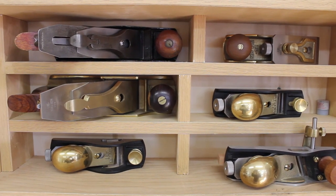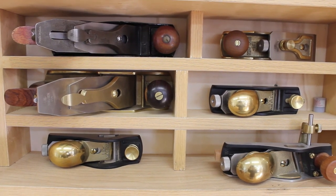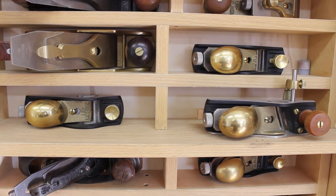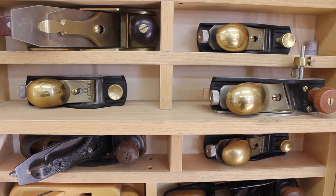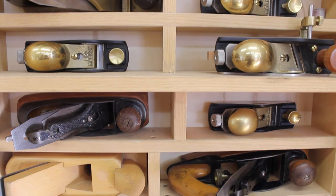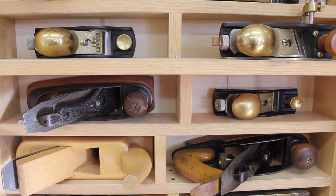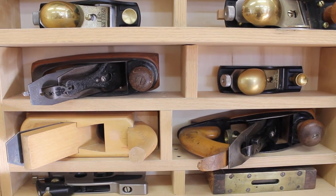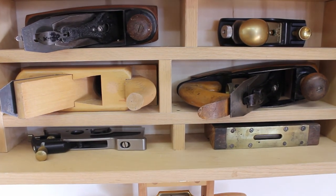To the right is a standard angle Lee Nielsen block plane — one of my go-to block planes. Below is a Lee Nielsen low angle block plane, another go-to block plane. To the right is a skew block plane with a fence, occasionally used to create rabbets. Below that is a transitional coffin smoother. To the right is a Lee Nielsen block plane at standard 45 degree pitch. Below that is a European smoother with a horn at eight and a half inches. To the right is a vintage transitional coffin smoother.